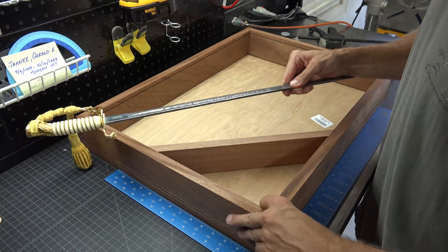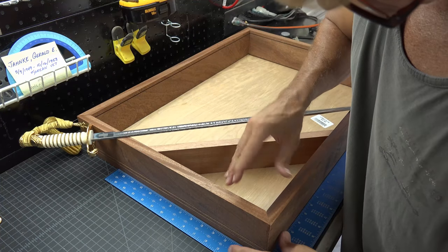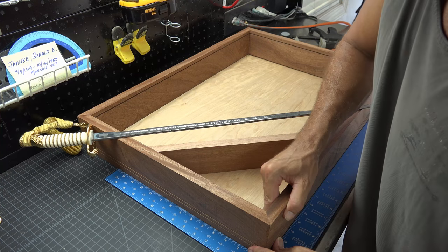Do not join any of the pieces of your box together before your sword is placed through your box. The alignment of the sword can make or break a shadow box display.